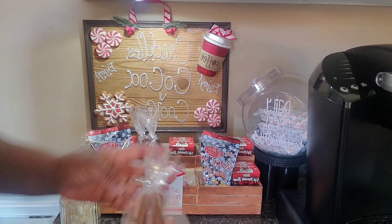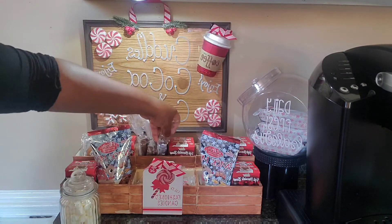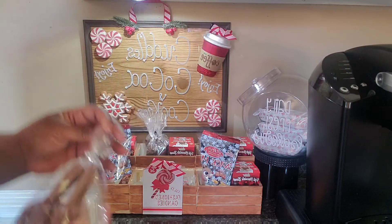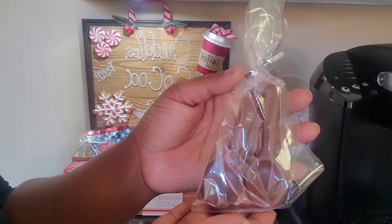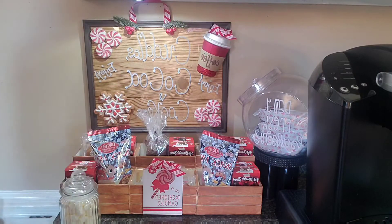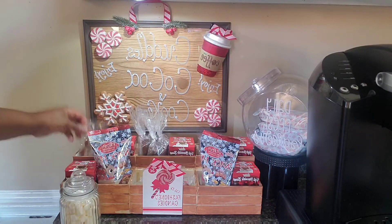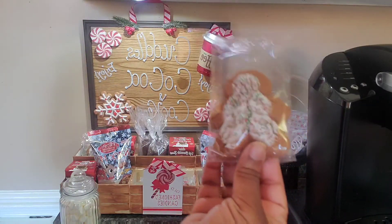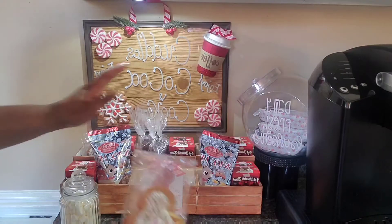I also have some chocolate spoons — I got two in the bag and those came from Dollar Tree also. And my infamous gingerbread cookies — these are the Little Debbie brand of gingerbread cookies and they're very good. I have two rows of those.